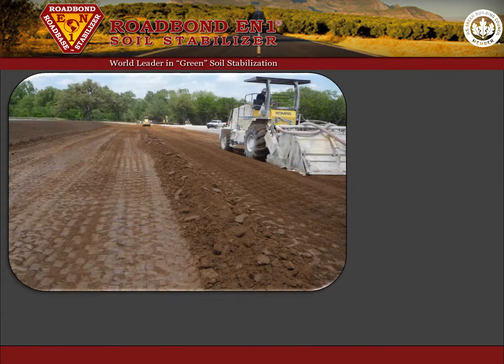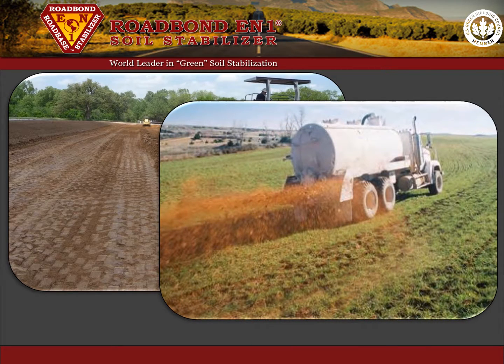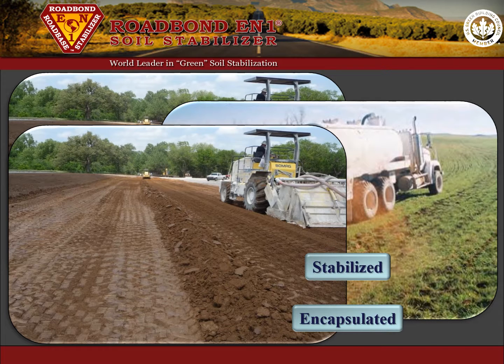Encapsulation with Road Bond EN1 is an effective strategy for remediation of drill cuttings that offers advantages over other methods of disposal such as land spreading. For example, once the treated area has been processed and compacted, the drill cuttings are encapsulated and contained, with the additional benefit of a stabilized subgrade on the drilling location and lease road.